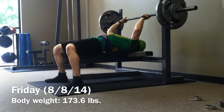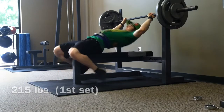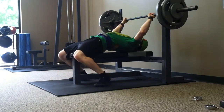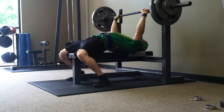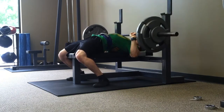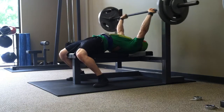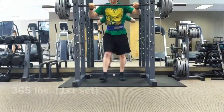And this is training from Friday, the next day. I'm showing my setup here because someone asked. It's not perfect, but I just try to force my lats and my rear delts and everything into the bench, grip the bar tightly, and then I slide my feet back as far as I can and then just slide them forward until my heels touch. And then that's basically it — I just stay tight throughout the whole thing.